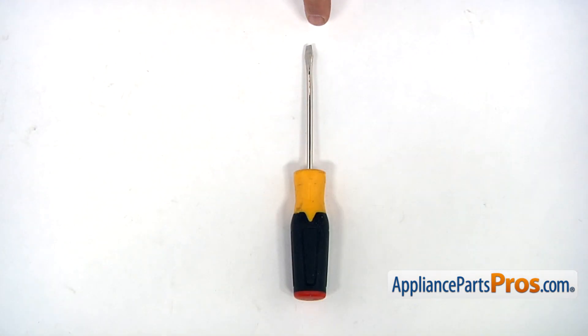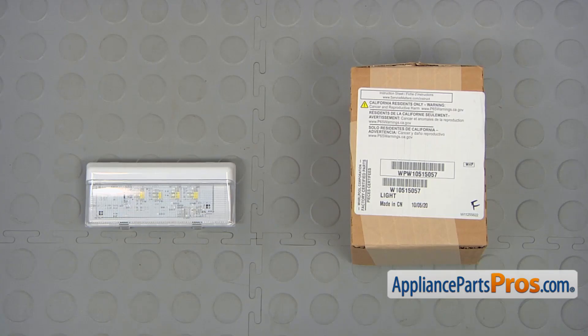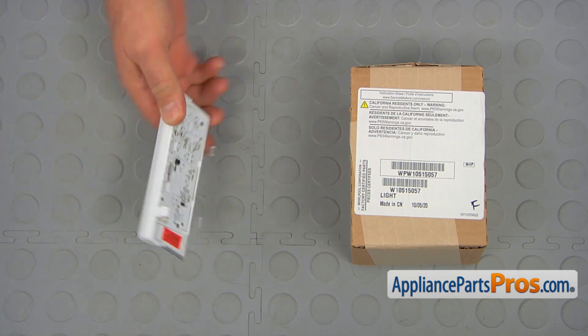For this job, we're going to need a flat blade screwdriver. When you open up the package, you're going to get a new LED light assembly.